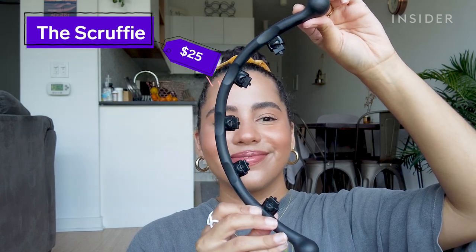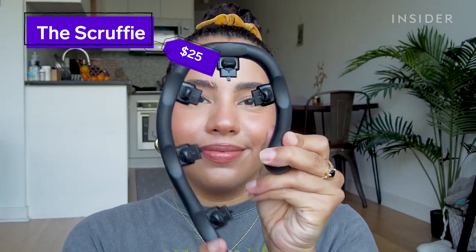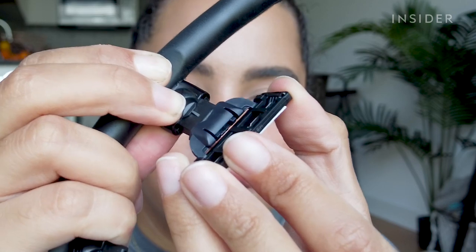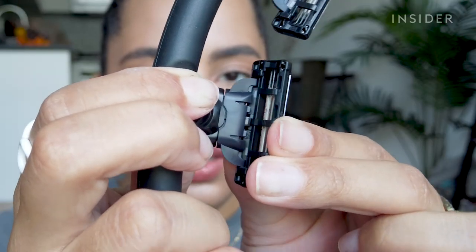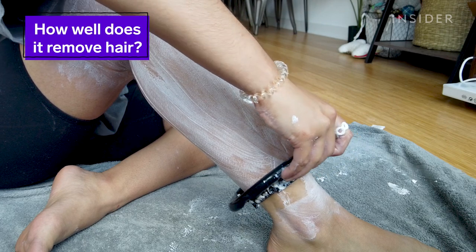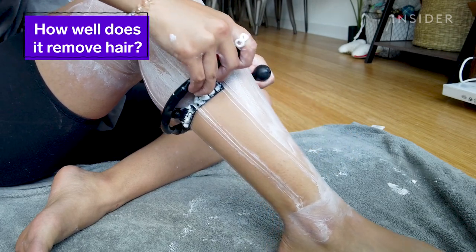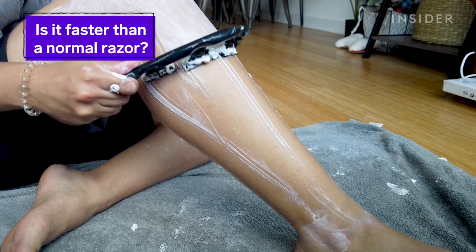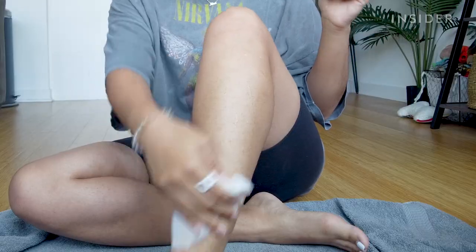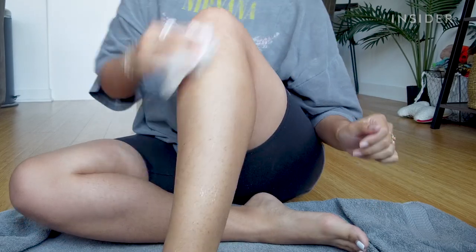I'm always looking for ways to make shaving easier and faster — if I'm gonna be honest, it's so boring. Today I'm gonna be trying out the Scruffy, which is this long bendy razor with five heads. This looks truly terrifying, but with the ergonomic handle and the five razors in one, it's not only supposed to effectively remove the hair but also speed up the process. I'm gonna start by wetting my legs and applying my shave cream.